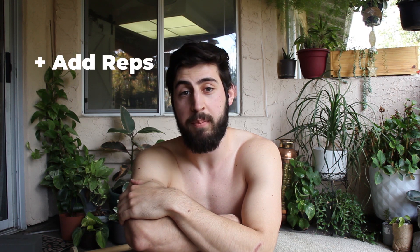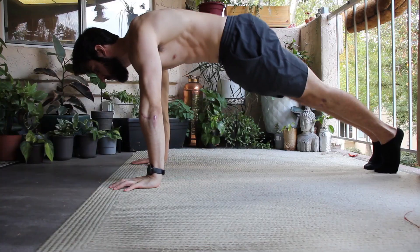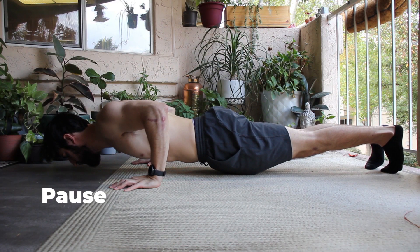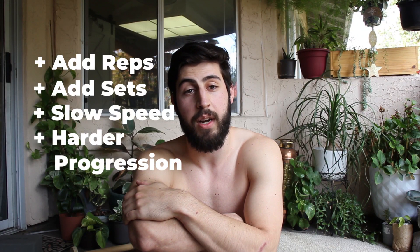So how do I make progress? That's a great question. There are a few different ways that we could do it with this exercise plan. We can add reps, add sets, or slow down the speed of the movements that you're doing — using a tempo is a great way to do this — or just increase the difficulty of the progression that you're doing.